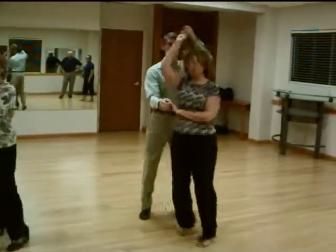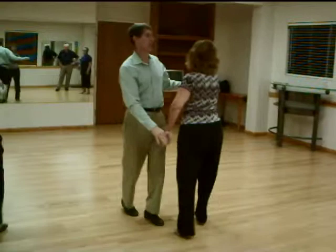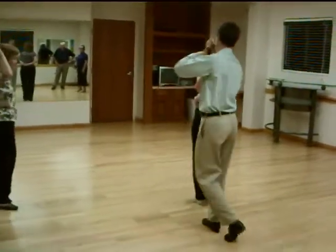you're going to go into hammerlock on the other side. Now you're going to hammerlock. And then out of the hammerlock.